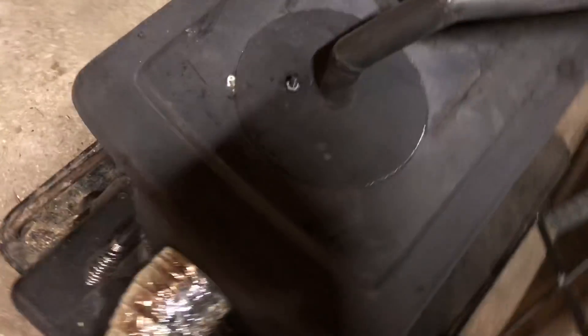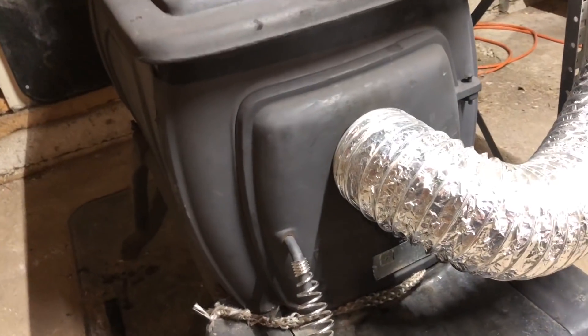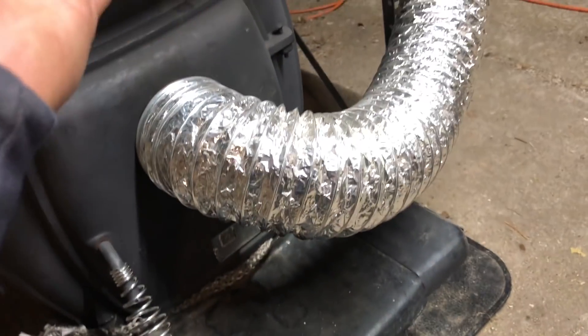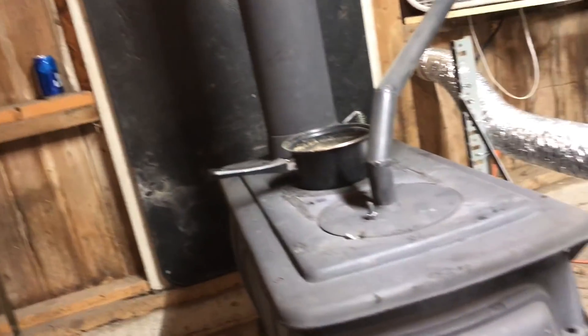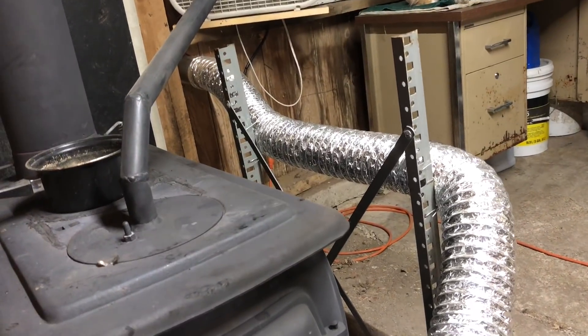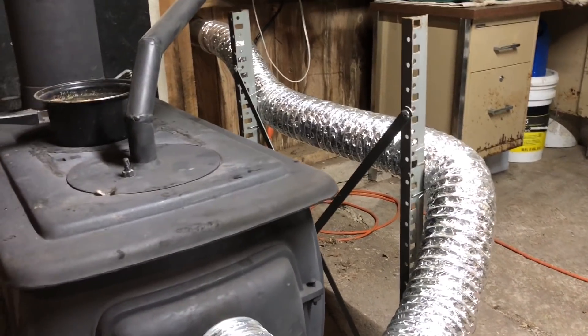This contraption on the stove door is a fresh air intake. Instead of the stove pulling a draft through all the little holes in the chicken house, I'm giving it its draft by hooking it straight to the outside. Hopefully the heat coming off the wood stove isn't fighting a draft pulling through all the holes in the building — it can pull all the air it needs from outside without making it colder in here, keeping the temperature higher in the chicken house.